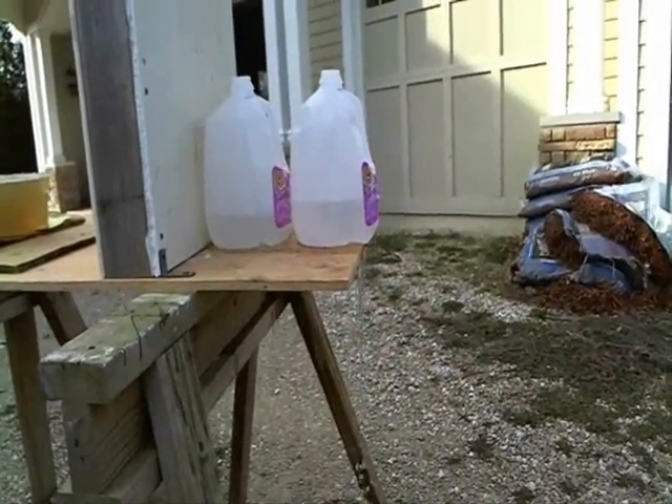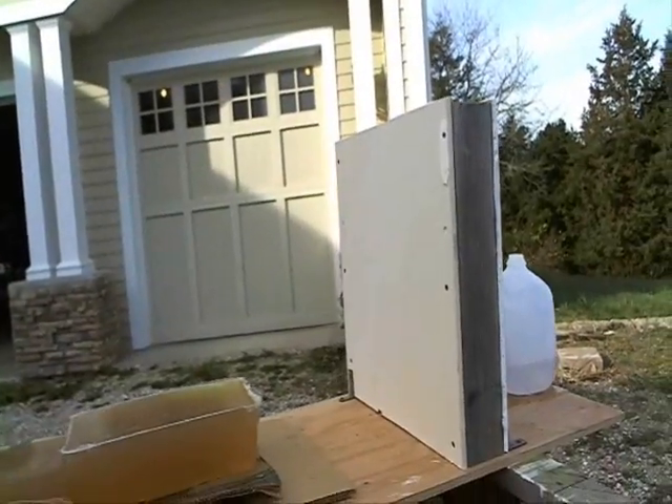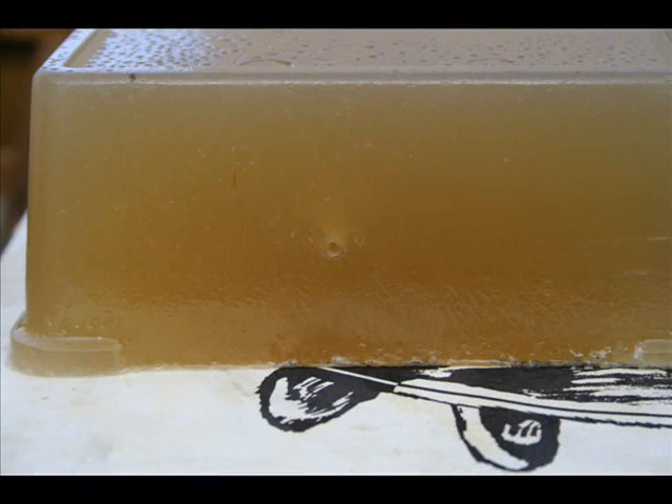I lied — there are only two water jugs backing up the wall. I should have stuck to the plan and used four, but I doubt that four would have been enough either. As you can see, the bullet passed through both blocks of gelatin, through the wall, and both jugs. It's somewhere down range. Not to worry though — there's nothing down range except woods for over a half a mile.